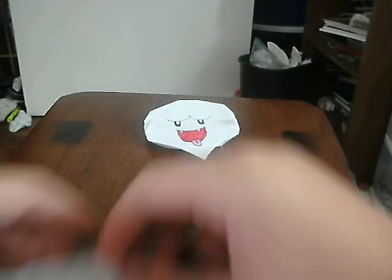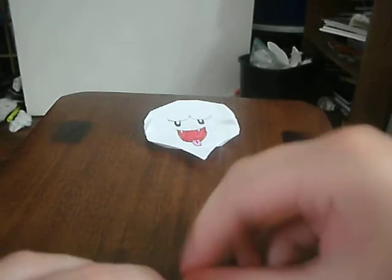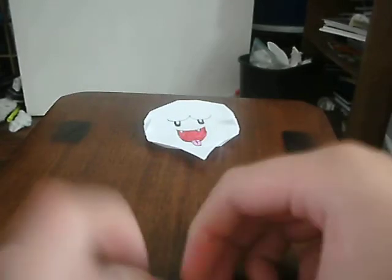Do it on the other side too. Now straighten it. Now you're going to do this — you're going to fold it like this.